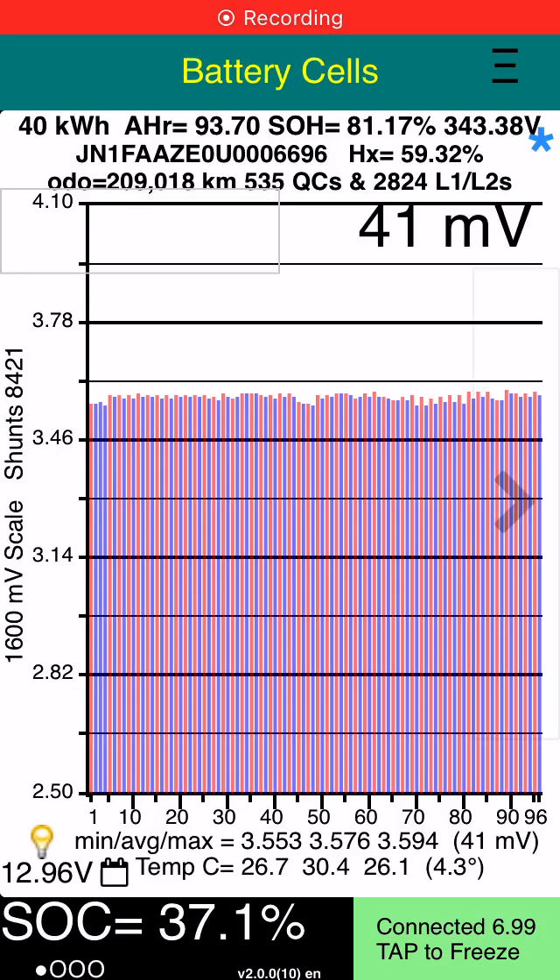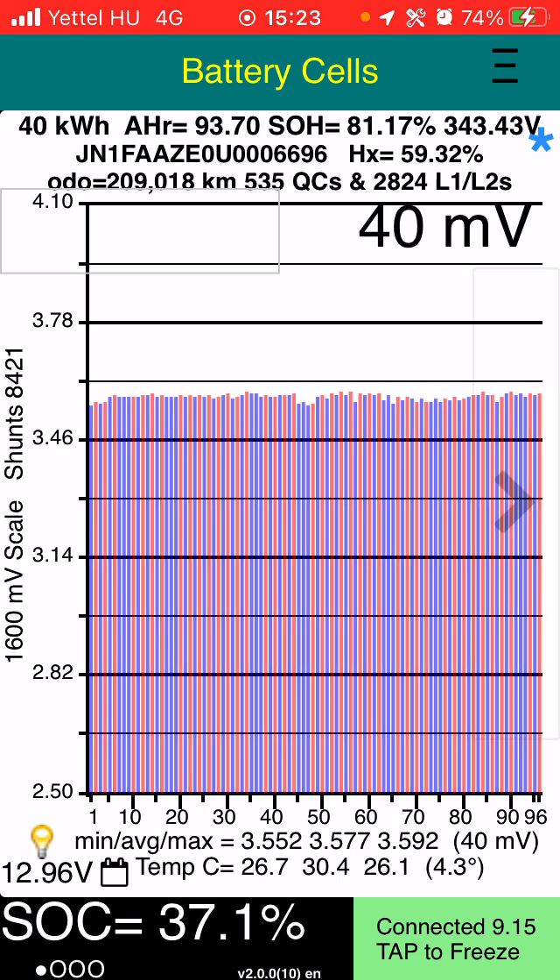The reason why you should never trust a static cell quality test using Leaf Spy: this battery shows an HX of 59, which is getting quite low, but it copes beautifully. It shows 30 kilowatt hours usable and I can use all of it, but it shows 40 millivolts stationary.